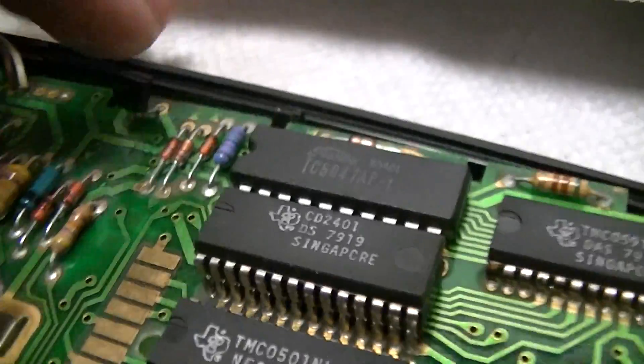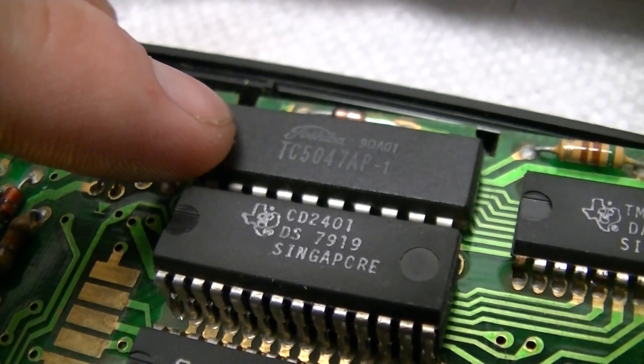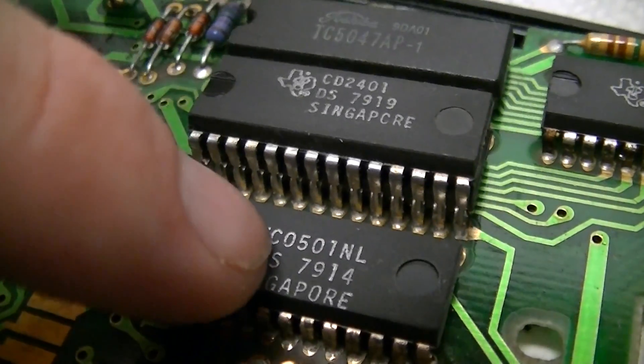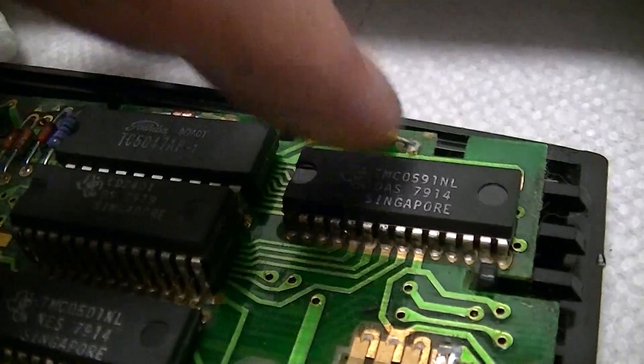And there's the TC-047-AP-1, which is just a memory device. And the TMC-0501-NL — that's just the actual calculator chip. Then there's this one, which is an interface device.